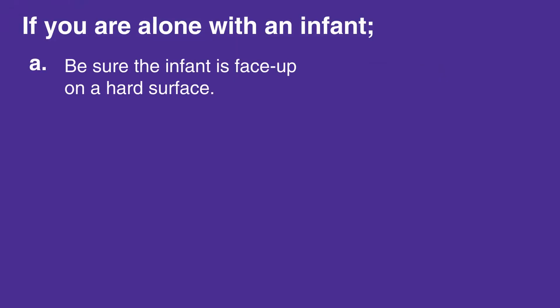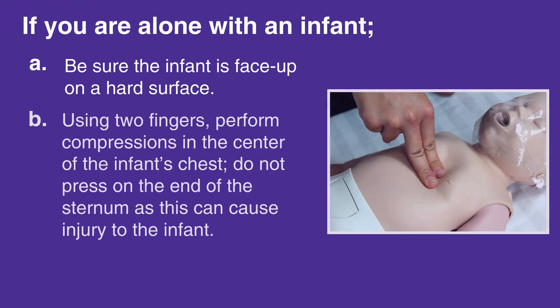Be sure the infant is face-up on a hard surface. Using two fingers, perform compressions in the center of the infant's chest. Do not press on the end of the sternum, as this can cause injury to the infant.